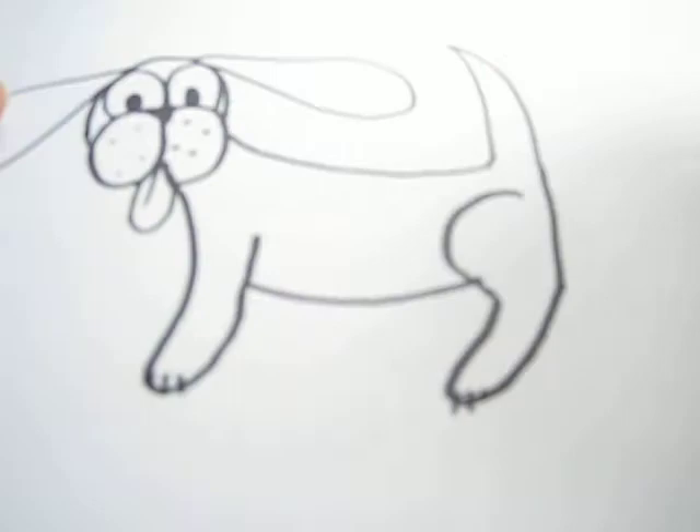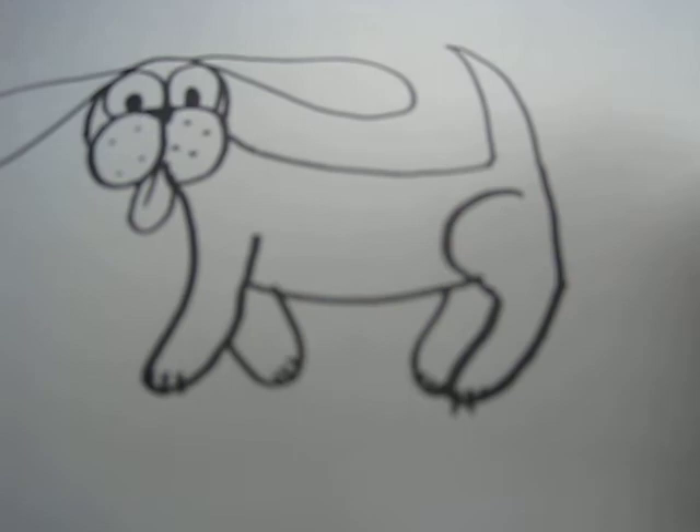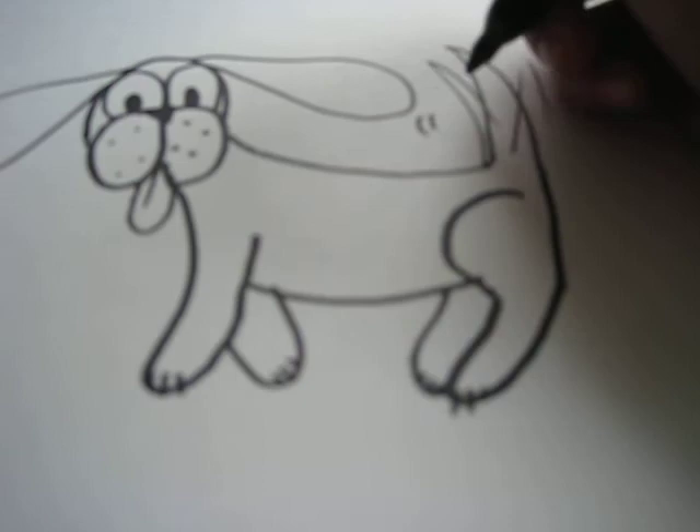Now draw the back paw. And add some motion to the tail — just add some little lines so you get the effect like he's wagging his tail.